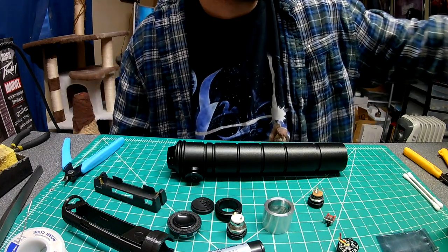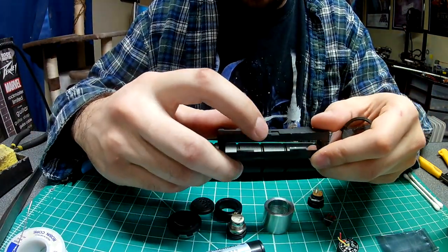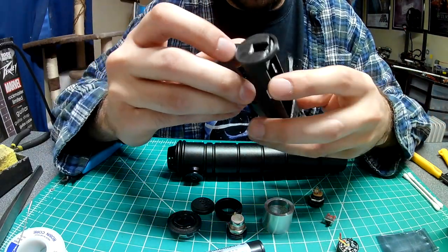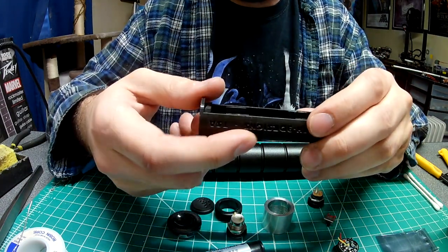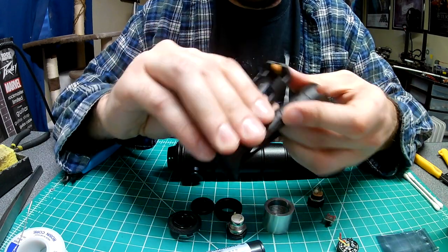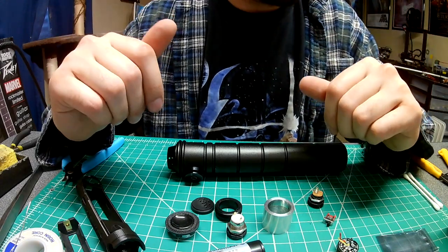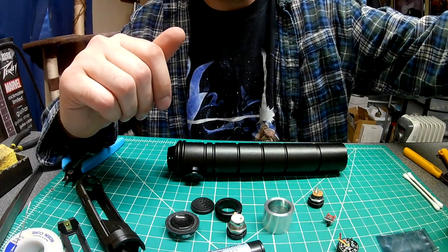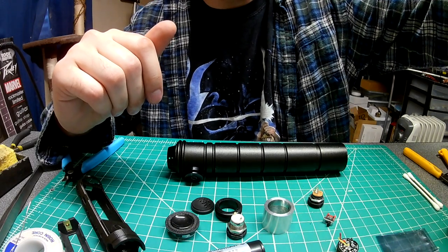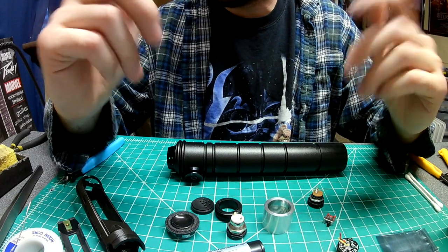I originally cut these grooves out on this battery holder because I thought I was going to have to run tape through them, but I tested it with the battery in and it's just fine with electrical tape going all the way around the whole thing. So without further ado, let's begin. Let's get some music started — this is Galactic Empire, a metal version of Star Wars music. I really like this stuff.